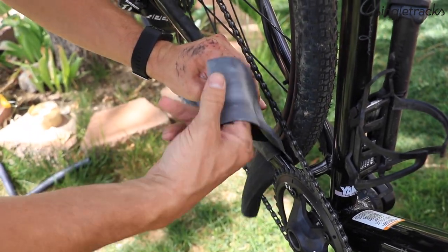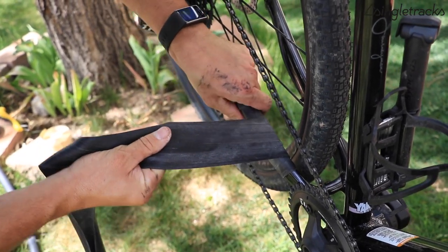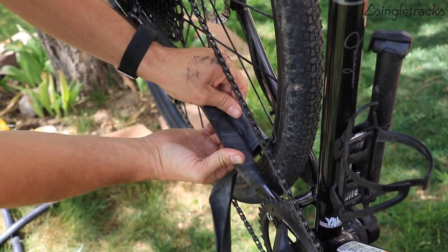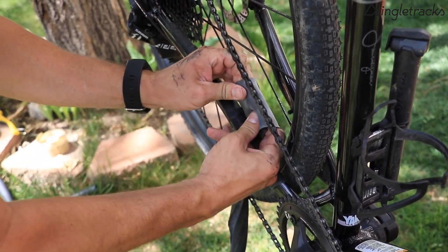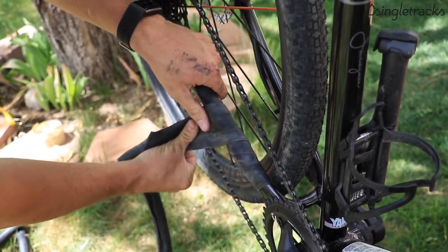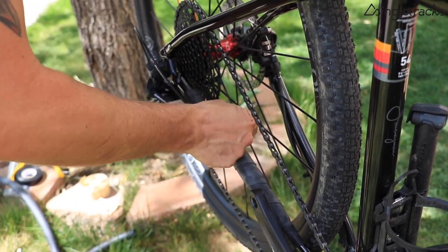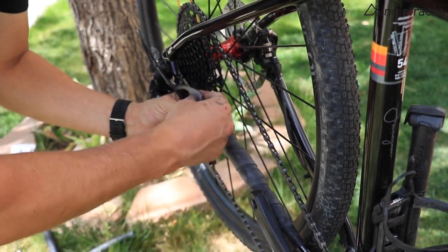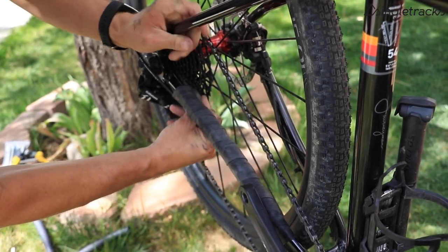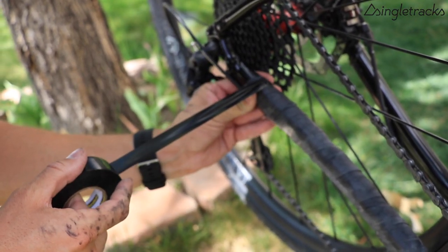Just like you'd wrap any chain stay with an old bicycle tube, same goes here. Tuck the first part under, then wrap around and it should catch in place. Keep tension on the tube, keep it nice and tight so it lays more flat. Then just tension and pull the whole thing around the chain stay — tension and pull all the way through.